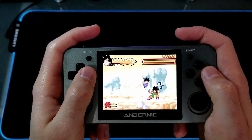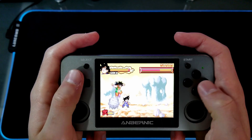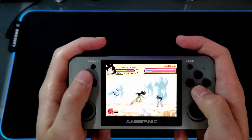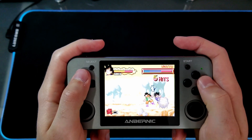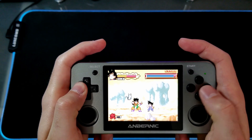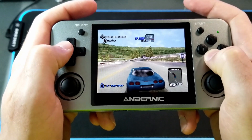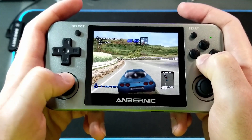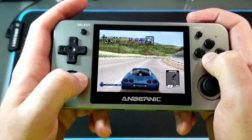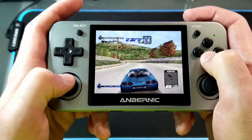Here's some Game Boy Advance emulation of Dragon Ball Advance Adventure. And then here I'm just going to show off some PSP — this is Need for Speed Hot Pursuit.